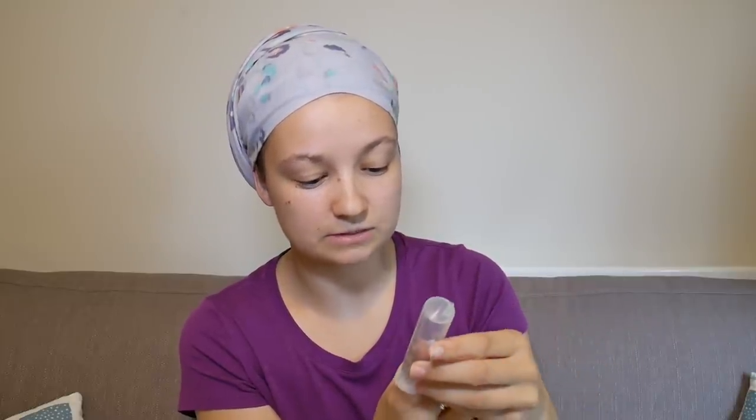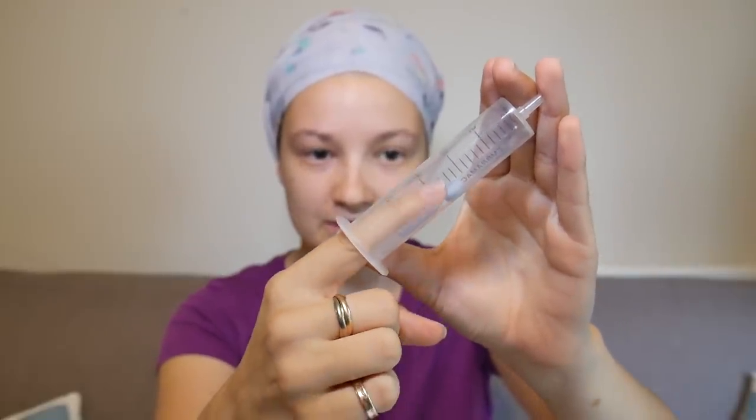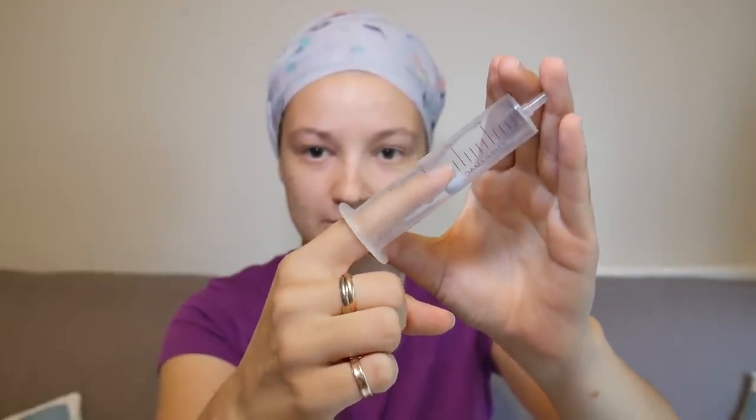In my case my cervix is actually about two knuckles deep on my index finger, so I'm going to place this piece of Blu-Tac inside the syringe about two knuckles deep. Now you can see that if I insert my finger in here, when I'm about two knuckles deep I can feel this soft squishiness of my cervix. Obviously when it comes to your vagina, this hard tube will actually be soft warm tissue, so it will feel very different to using a syringe, but this is the closest I can get to a similarity.